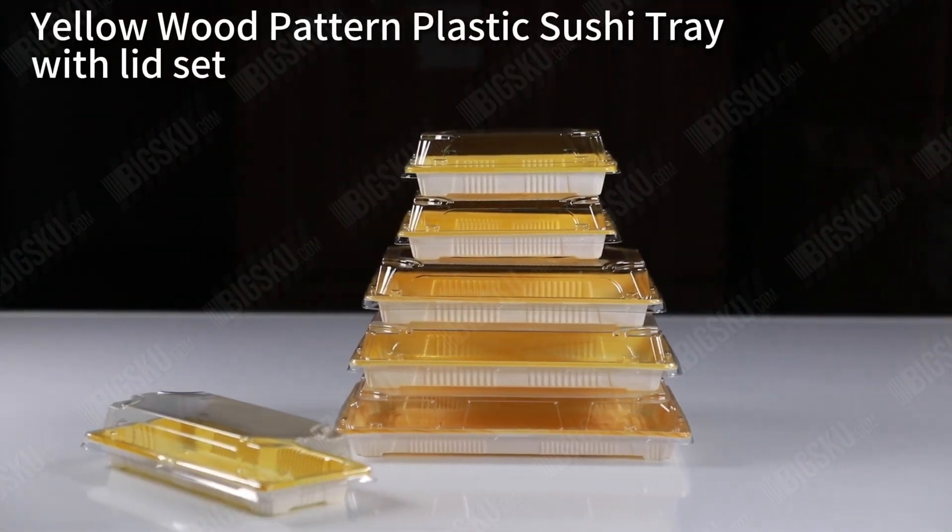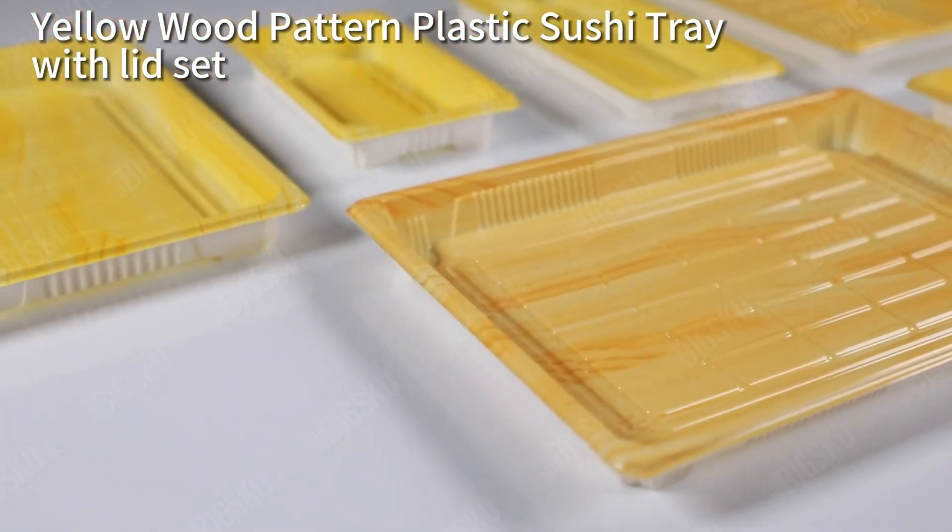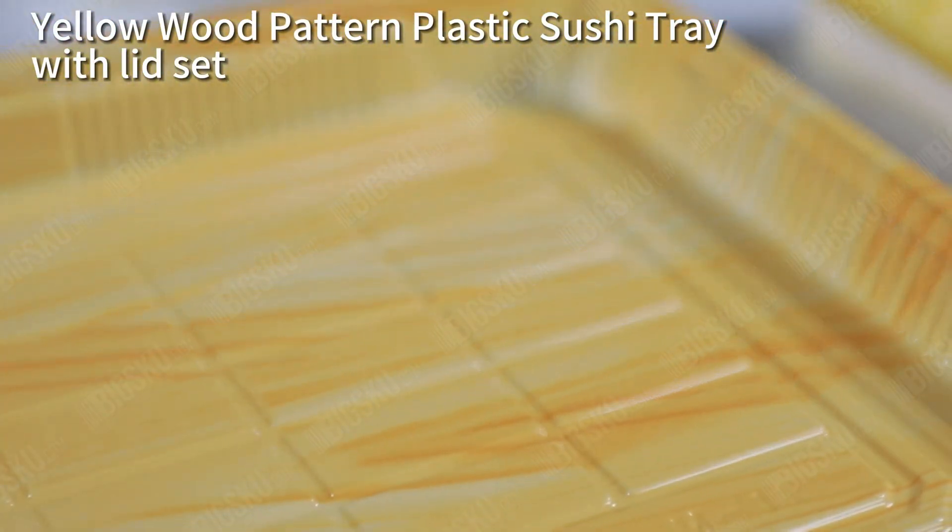Yellow wood pattern plastic sushi tray with lid set. Ideal for sushi restaurants, food trucks, or any business that serves sushi to go.